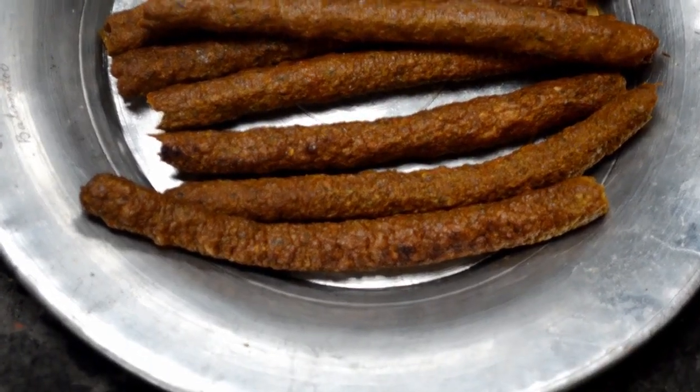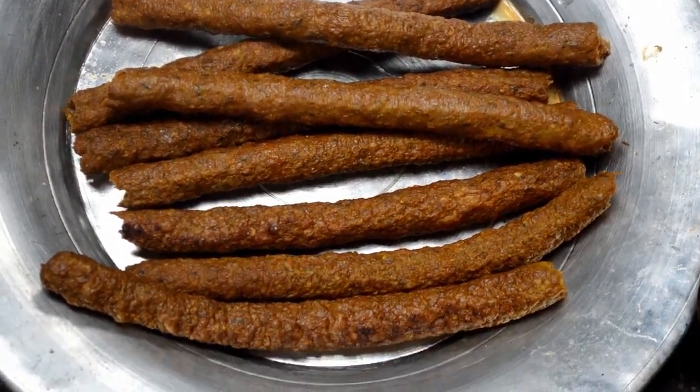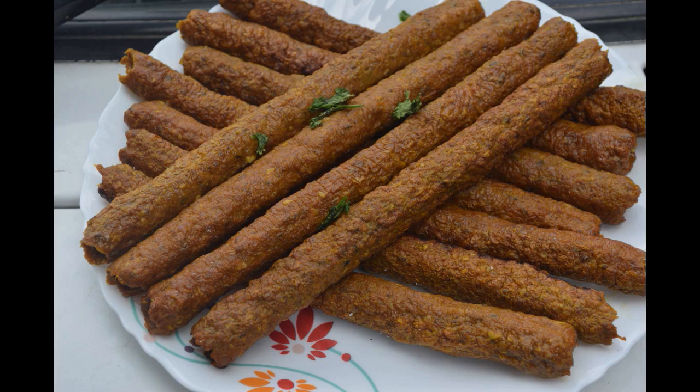Here you can see they are removed from the skewer once done, and this is how they look. You don't need to fry them — you can fry them if you want at home, but in the Vazwaan they are served just as they are, straight off the skewer.